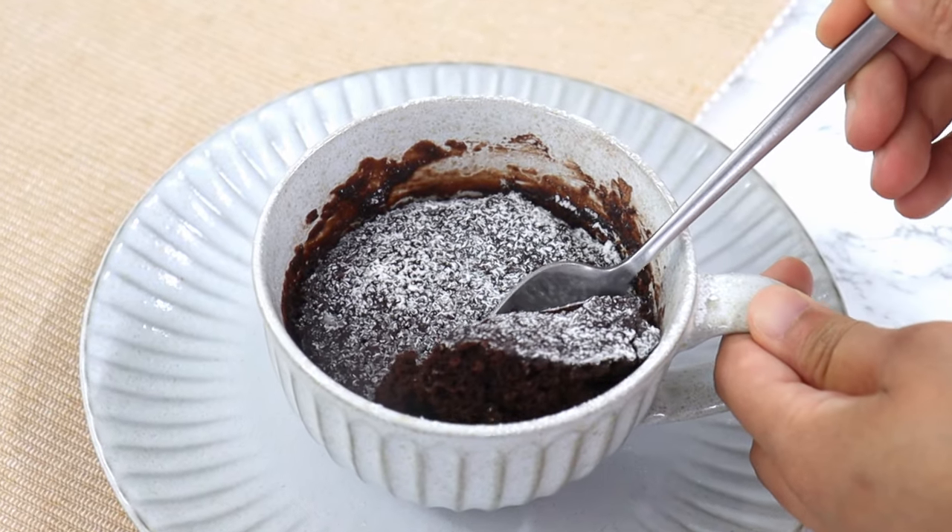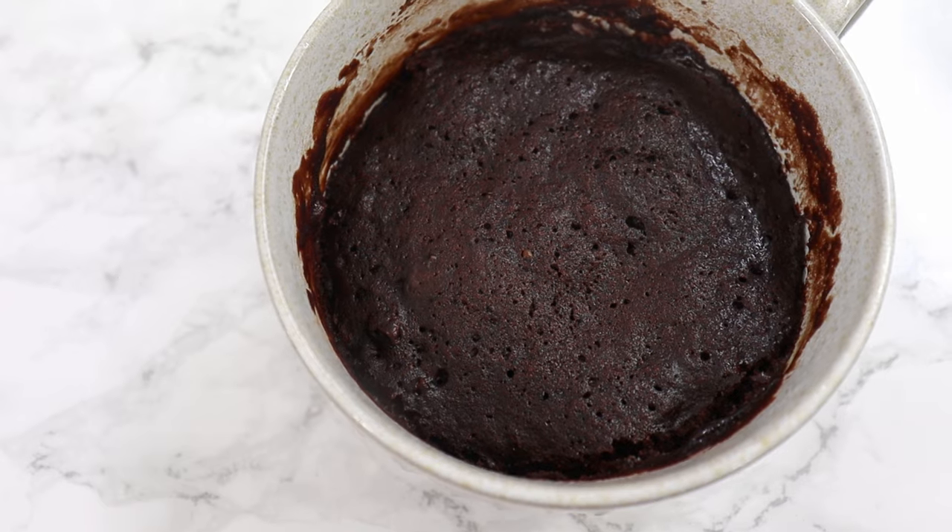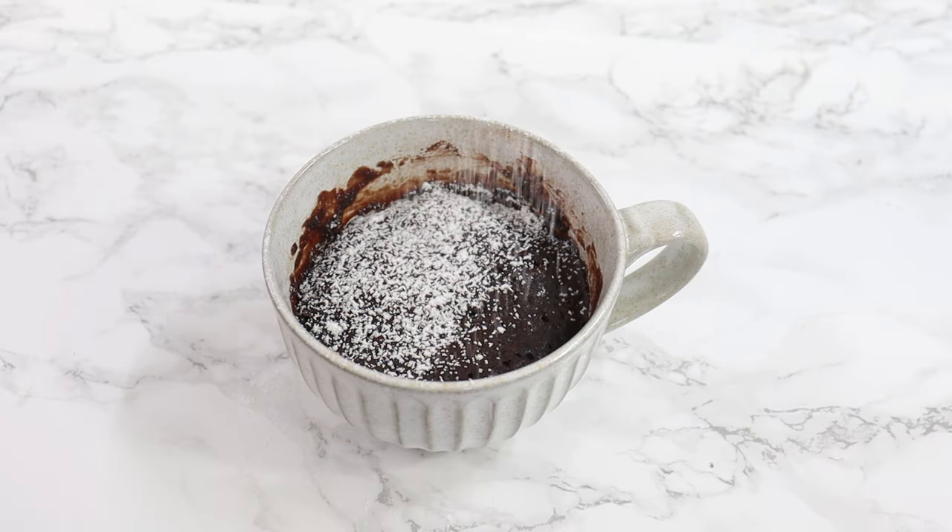I have tried so many mug cake recipes, but this one by far is the best that I've come up with. It's super fudgy, super easy to make, and it's got no eggs.